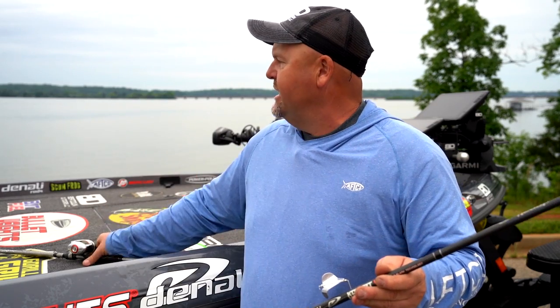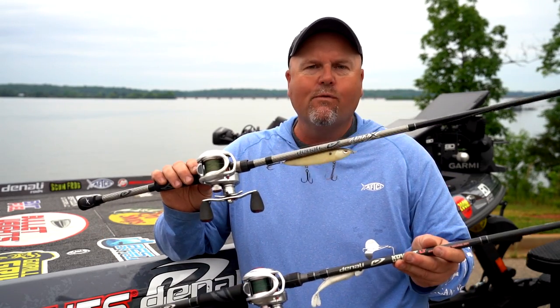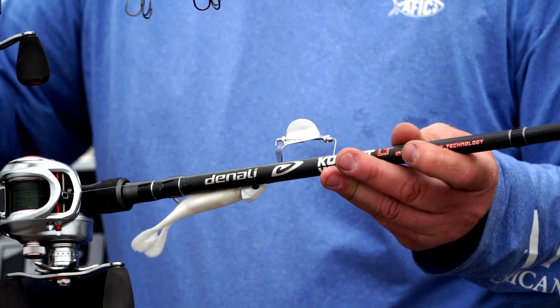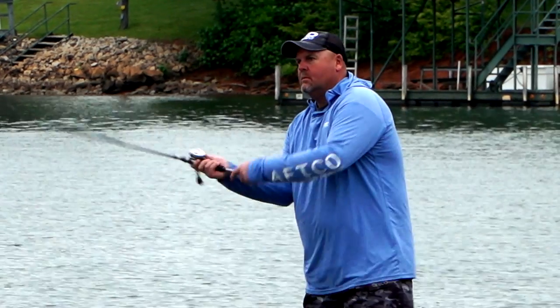You really can't go into the year with just one rod for a good topwater selection. Denali has you covered on both the Attack Series and the Covert for whatever your favorite bait might be. Check them out — really a great one-two punch in the fall on your favorite topwater.